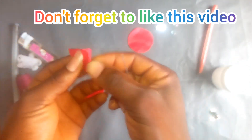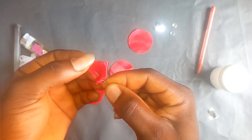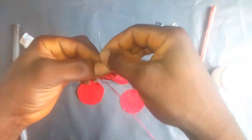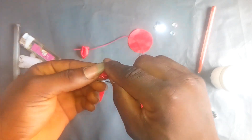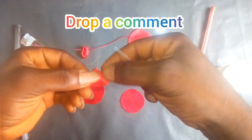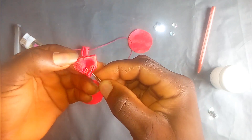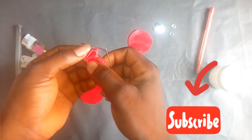Watch closely and see how I'll make this flower — it is amazing. So watch and see how I make this flower manually at home.